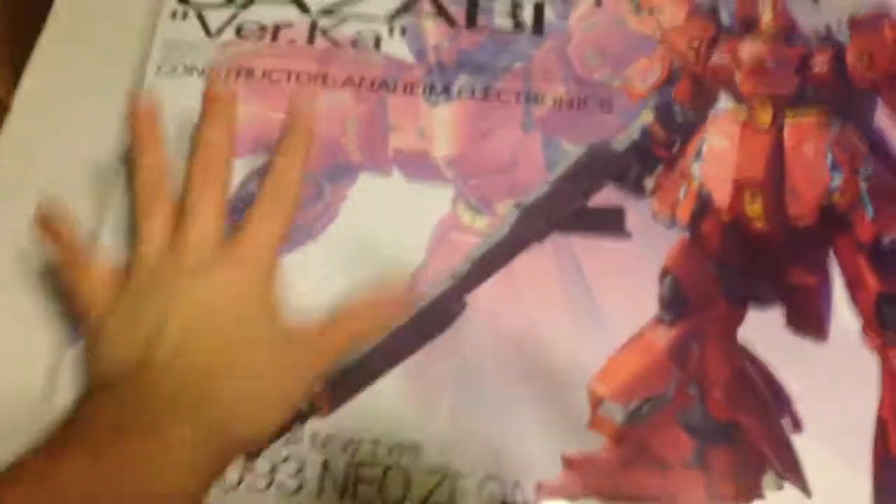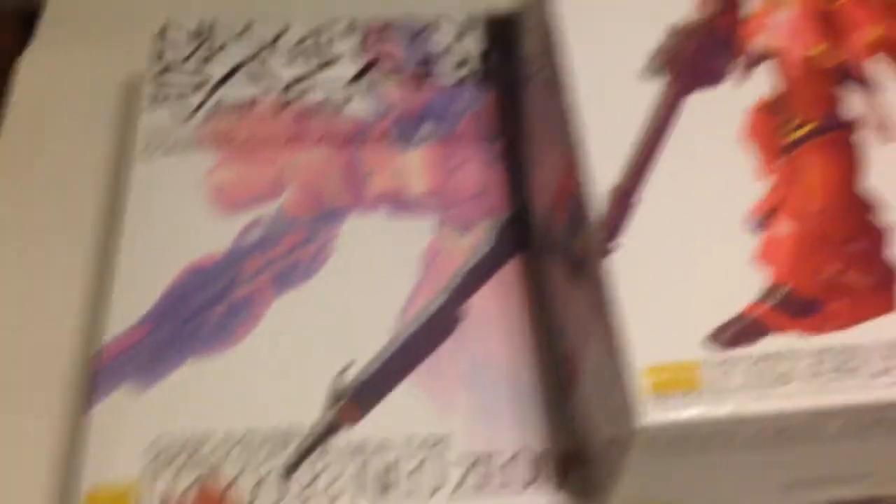We got the long-awaited Sazabi Version Ka. Now first off, this box is huge — that's probably the first thing you notice. I have to stand up very tall to get all this box in frame. Here's my hand — just a small portion of the box. For a real fast box comparison, this is the Sazabi Version Ka, and you put it there and it's about half of the Sazabi box.